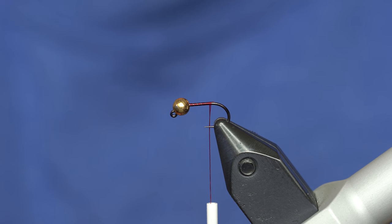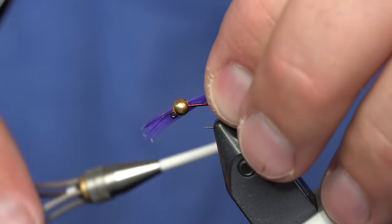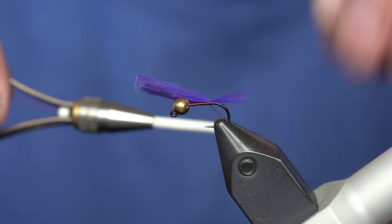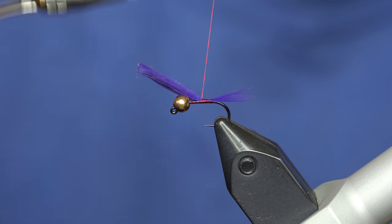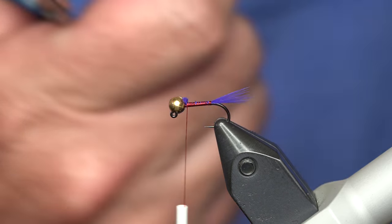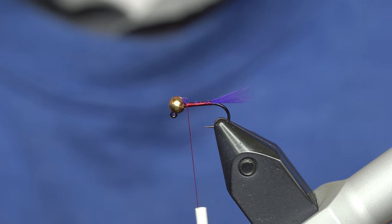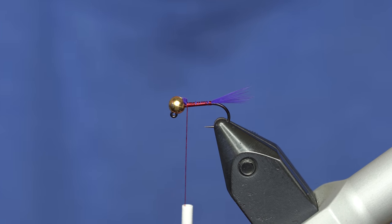Pull off maybe somewhere between a quarter and a half an inch of fibers, making an effort to keep the tips as even as possible. Tie them in right at the bend, capture them with the thread, and wrap all the way up to the bead. Just like the blue dart, you can add lead wire to make it a little heavier. I'm getting more and more to where I just change the bead sizes — if I have a bigger bead it's a heavier fly, and a smaller bead it's a lighter fly.